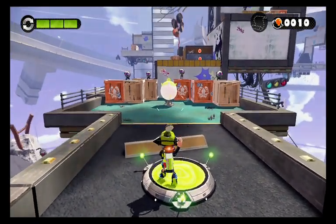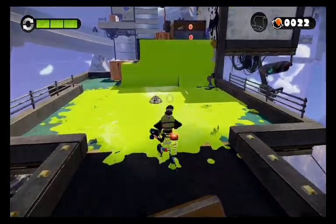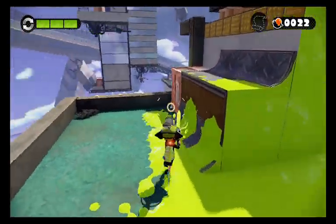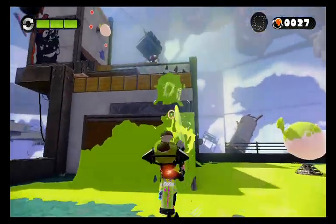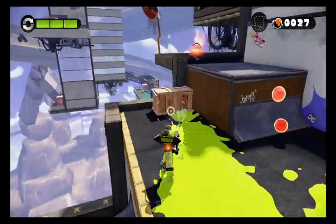Oh, I love this — watch this. Yeah, if you see those balloons ever, take advantage of the fact that those balloons are designed to help you kill off — well, splat — multiple enemies. I don't think any killing really even happens in this game.